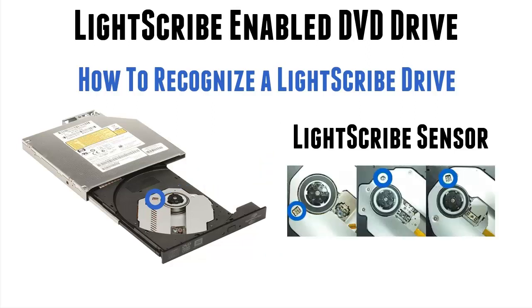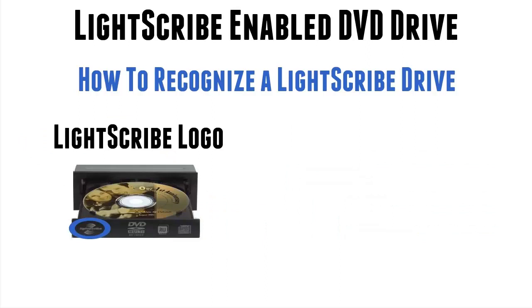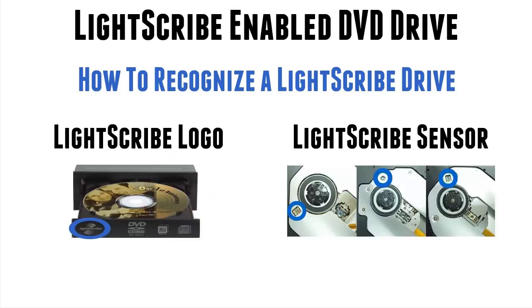The different drives have these sensors in different places, but all Lightscribe drives with trays that open — in other words, internal laptop drives — all have these sensors if they're Lightscribe drives. I know I'm repeating myself, but this is the only way you will know if it doesn't have a logo on the front. If it does not have this sensor, and you open your drive and there isn't something there, then I can guarantee you do not have a Lightscribe drive. So you need a logo on the front or the sensor that you can see to guarantee you have a Lightscribe drive.